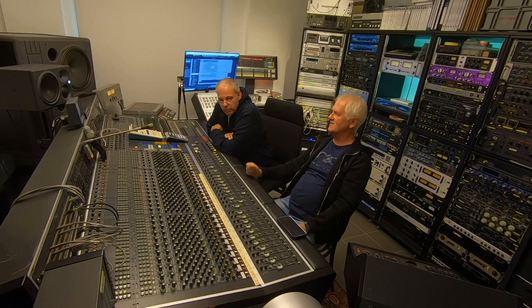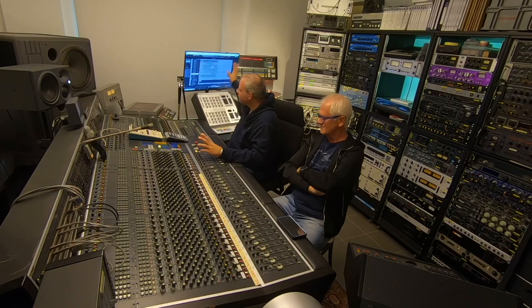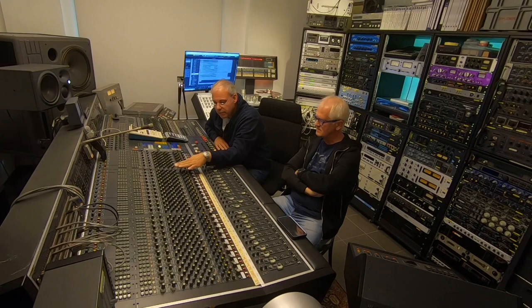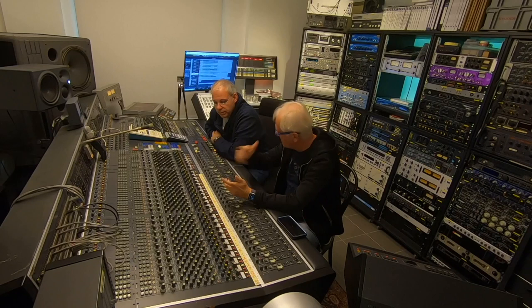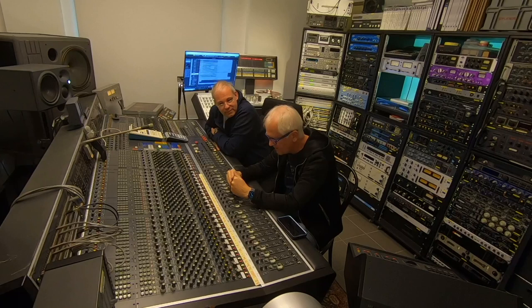Does it make a difference to use such a console? Does it have a certain character? Yes — the first thing is the workflow. You can concentrate on the music. You are not looking at a screen, not searching through menus. You have direct access to everything as hardware knobs right in front of you, and you can listen immediately whether it's better or not. This is a very big part of the analog way — everything is in front of you, you can concentrate on the music. I'm coming from the digital world, doing this 30 years at university, and now coming back to this. The first thing I thought was: I am really disciplined by something like this. I really have to have a plan in my head.